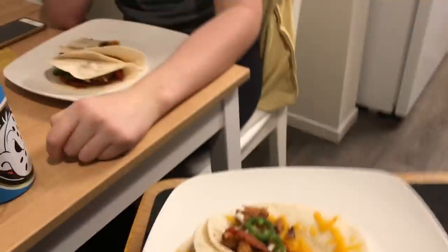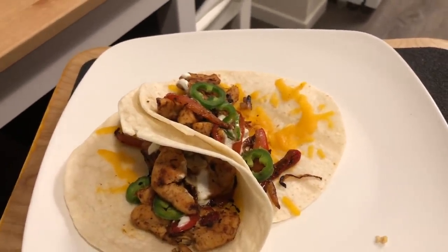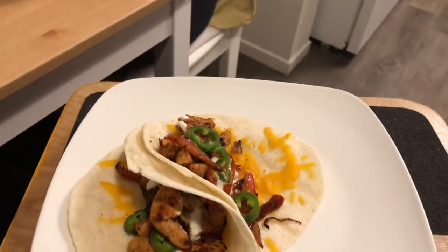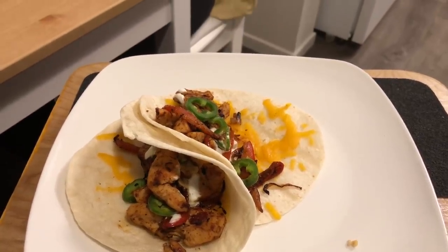I actually already ate one because it was so good, and Bri is still working on her first one. How do you like it? It's good. I haven't tried the jalapeños yet — they're actually really good and flavorful. It's probably one of my favorite HelloFresh dinners. Hope you guys liked watching Bri cook that quick HelloFresh meal. Click the link below and sign up, and we will see you guys next for bedtime and Hoyer Lift.